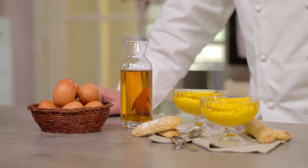Today in Giallo Zafferano's kitchen I will prepare one of the most classic and most loved creams: Zabaglione.